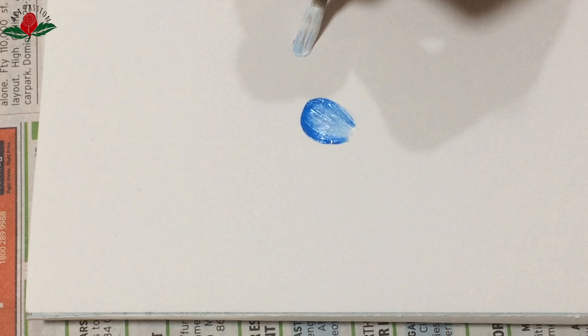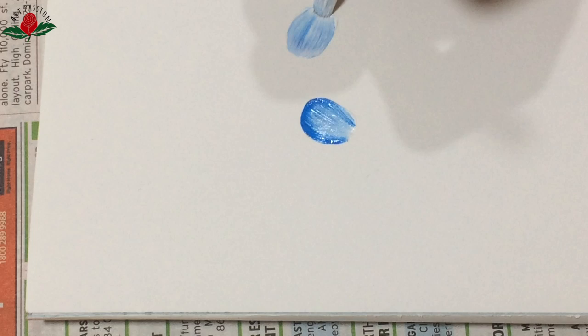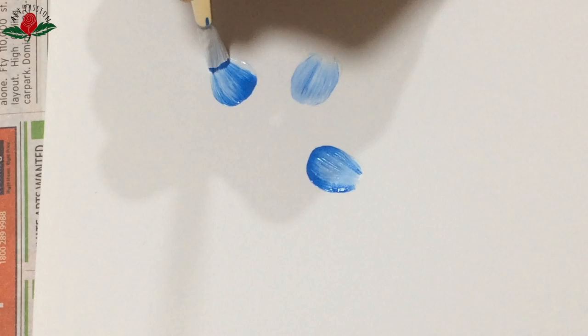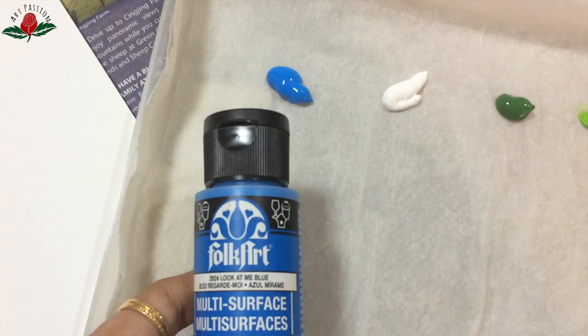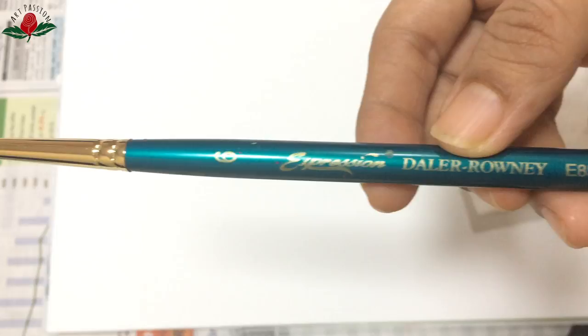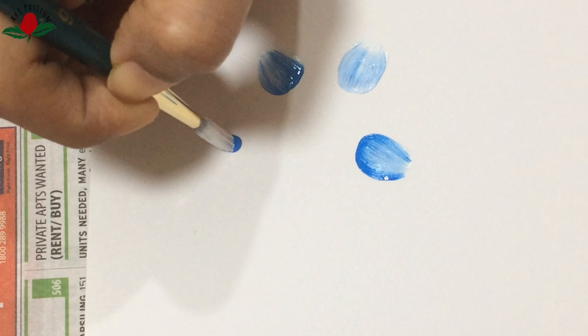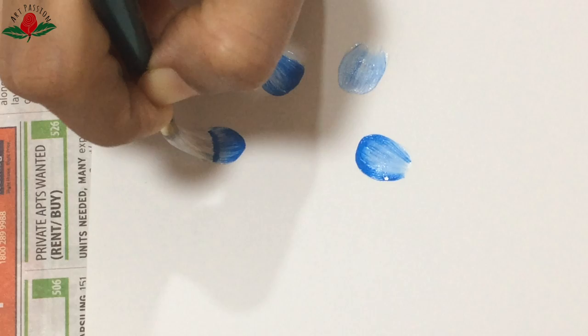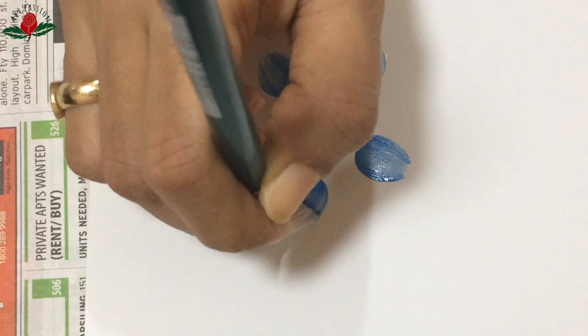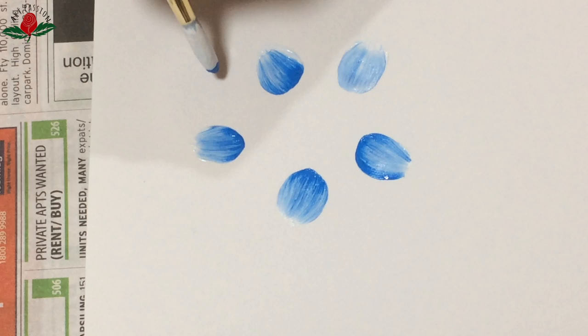If you are a new learner or beginner like me, this video will be very helpful. I'm doing practice using the straight pressure stroke. Today I'm using multi-surface paint from FolkArt in these colors: Look At Me Blue, Wicker White, Classic Green, and Lime Green. I'm using a round brush number six. I want white as the loading color and Look At Me Blue as the tipping color, and I'm happy with the shade I'm getting.